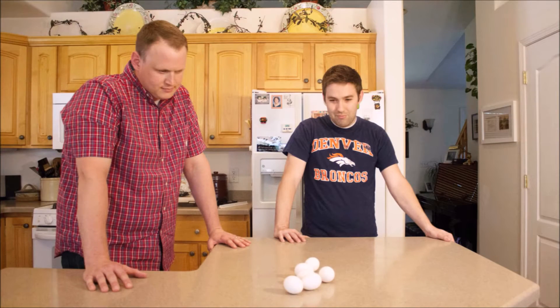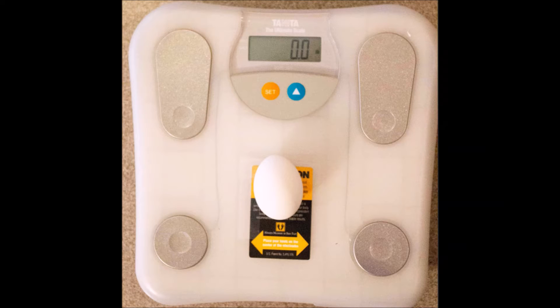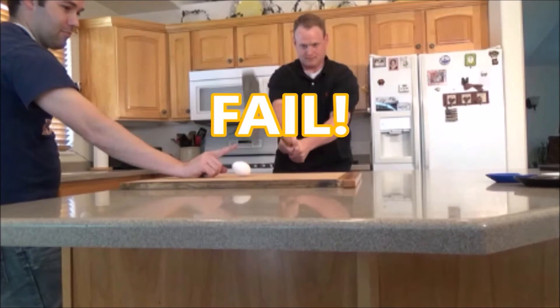We initially started by intensely studying the egg. We spent countless hours looking over its dimensions, weight, and shell structure. Once our study was complete, we started testing various ways of cracking an egg.